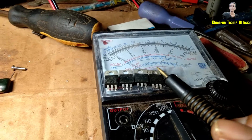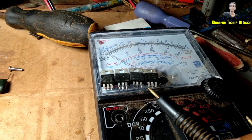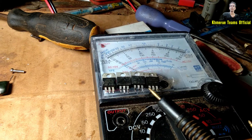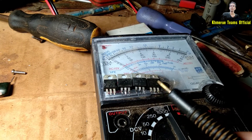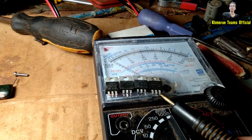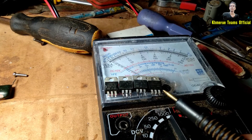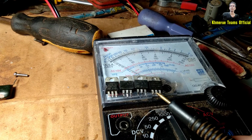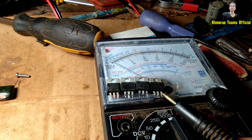The first pin is the Gate, which is where power goes through and then goes to the Drain pin, and then it gets out through the diode. So the thing you want to know is to only use the diode measurement here.